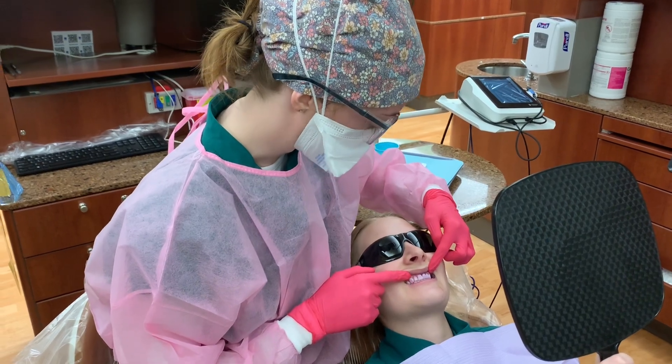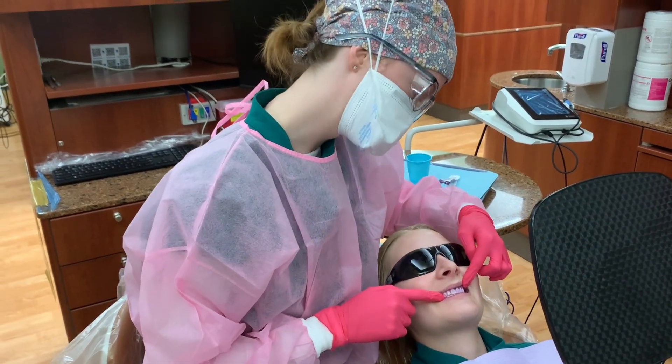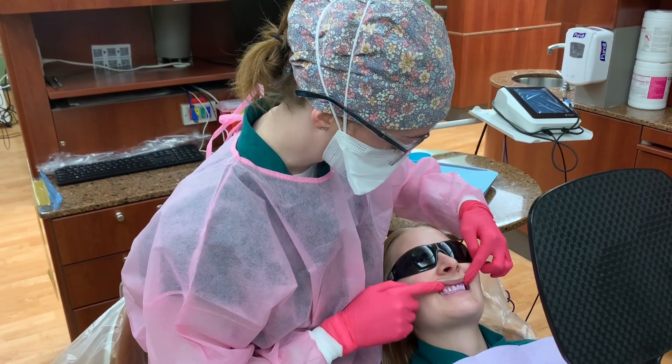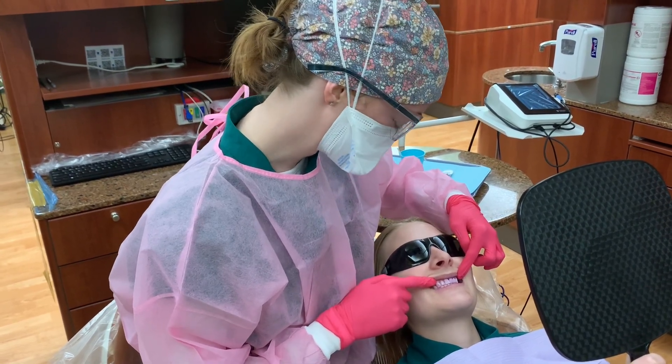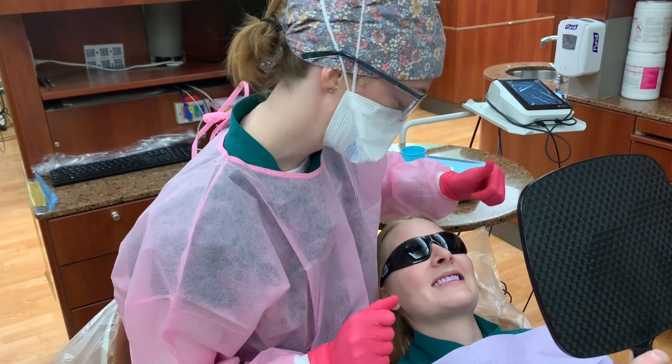The first thing we're going to talk about is this pink color that you can see here. The pink color represents plaque that's been there less than 24 hours. It hasn't solidified, so it's easy to remove with a toothbrush.